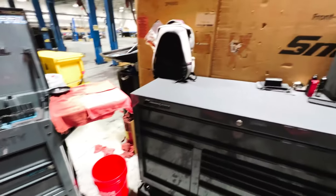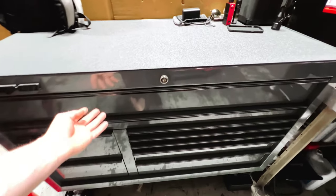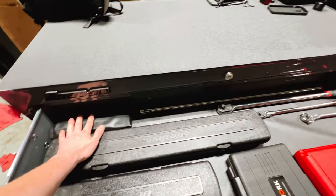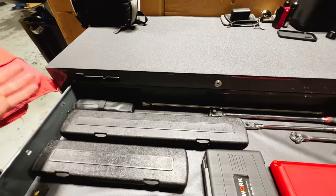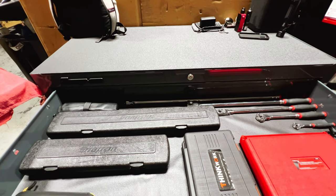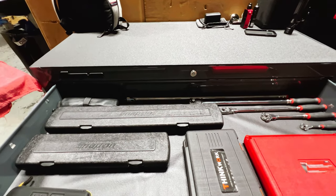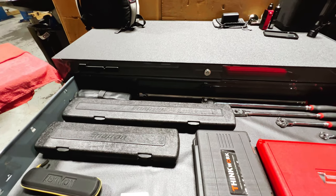Starting off at the top — the top two drawers stay the same. The big drawer up top: I did some reorganization. I've got the Snap-on vice grips. A lot of y'all commented saying the vice grips from Snap-on suck, but honestly I haven't had any problems with them yet. They've done the job for me every time I've used them. I'm sure there are better vice grips out there, but for the uses I've put them through, no complaints.